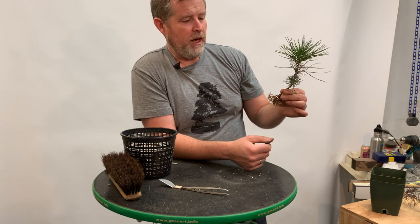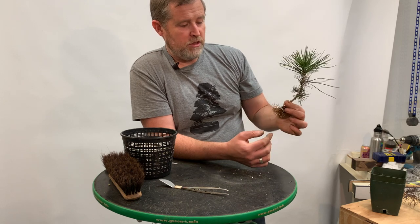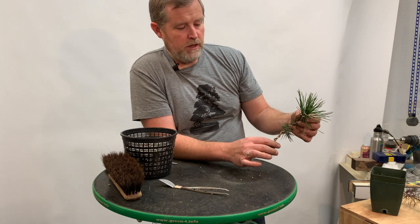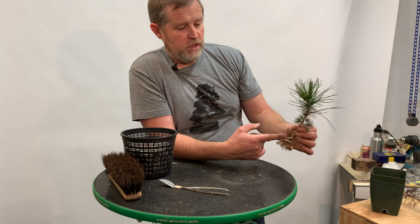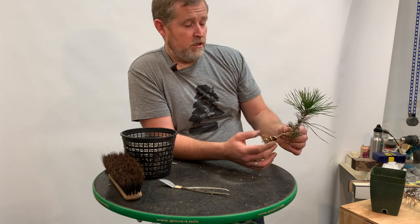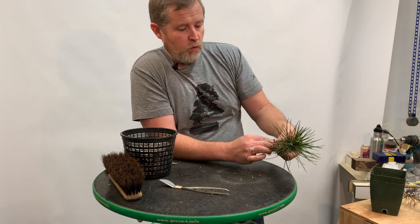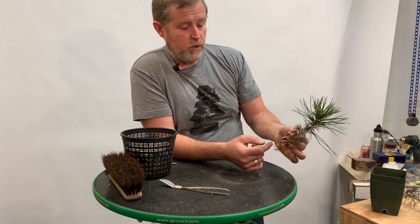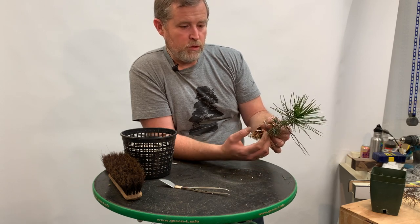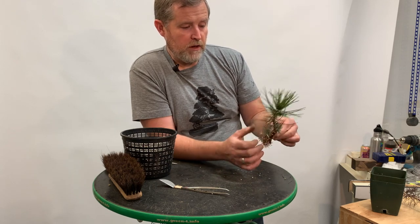This is kind of off the topic of repotting, but when I work with this kind of stuff I always do these two operations together because it allows you to see the entire tree. You're looking at the root structure, the entire trunk structure, and you get a sense of everything all at once. Since I've got the roots positioned, I want to put some movement in the trunk — there are a lot of different ways to do it. I tend to start with a relatively tight bend as close to the roots as possible. Sometimes you can actually put the bend into the mass of roots, which would be more the case with an exposed root base.